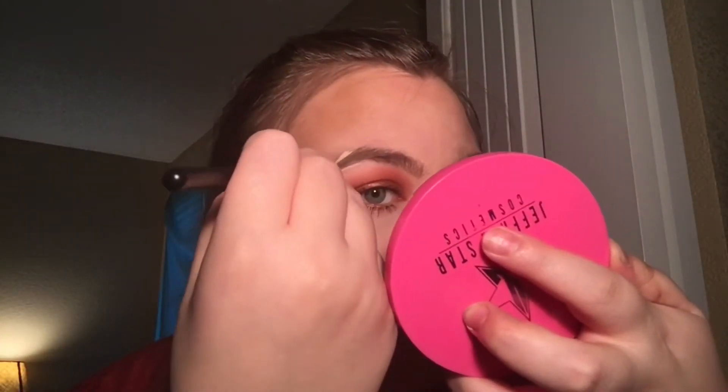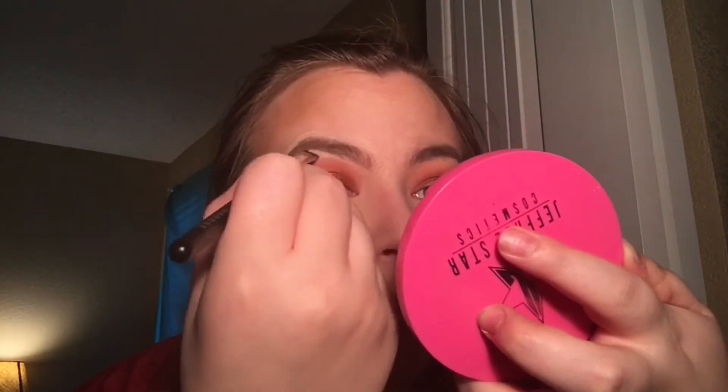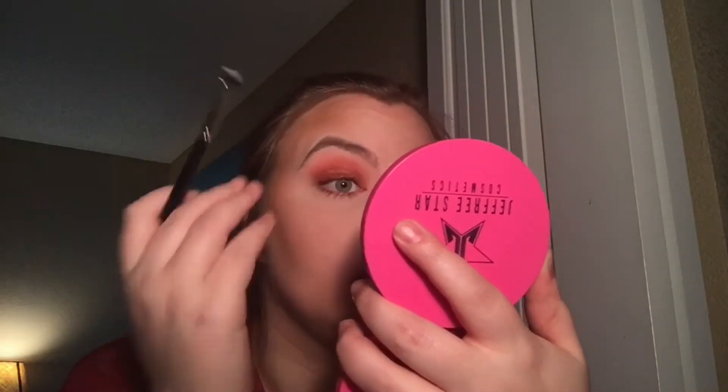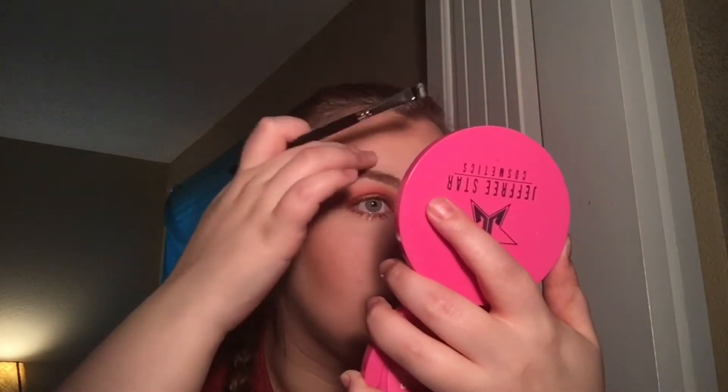Now we're gonna go back in with the MVP of this tutorial — Tarte Shape Tape — and really try to clean up and sculpt these eyebrows because they're hairy, so we just gotta try to clean them up as best we can and make them look at least halfway decent. I find it easier to use your finger to help blend this out rather than a brush.